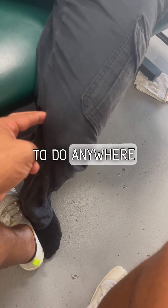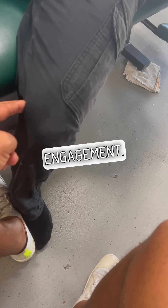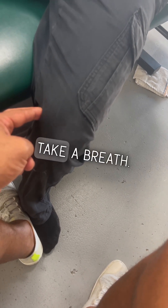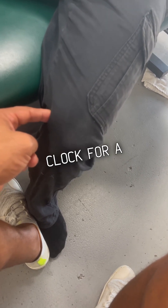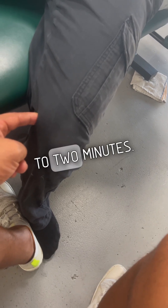You want to do anywhere from an eight to maybe a 10 second engagement, take a breath for about three to five seconds, rinse and repeat. Go again and do this — hit the clock for a minute and a half to two minutes.